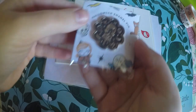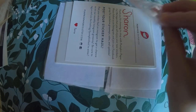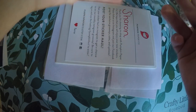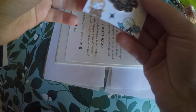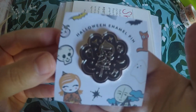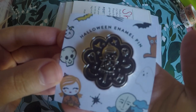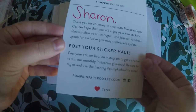And then she has enamel pins, and I ordered this Halloween one. She has come out with new ones since I placed this order, and I'm currently on a no-spend, so I'm not going to buy them. Maybe they'll be around when my no-spend ends. So here's the little Halloween one. And then you get your little thank you here.